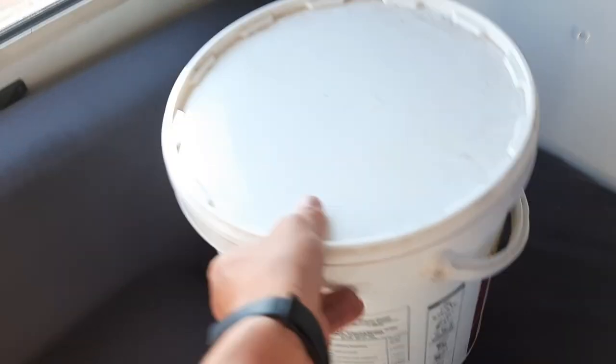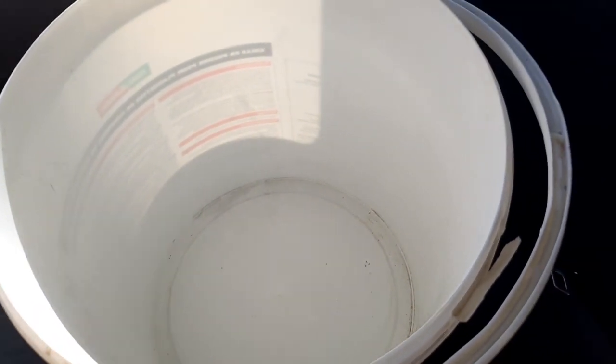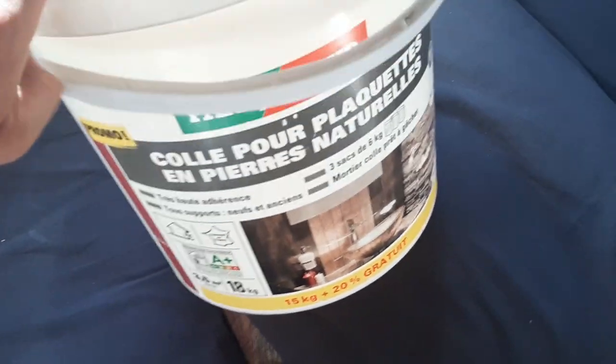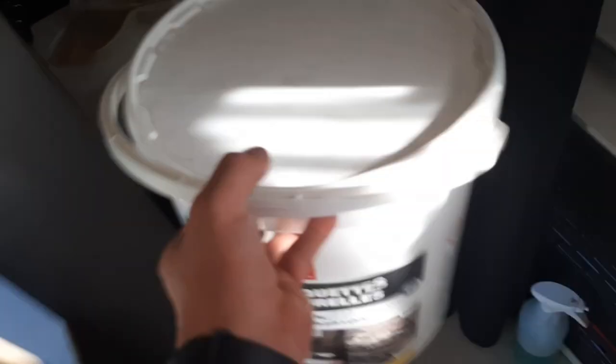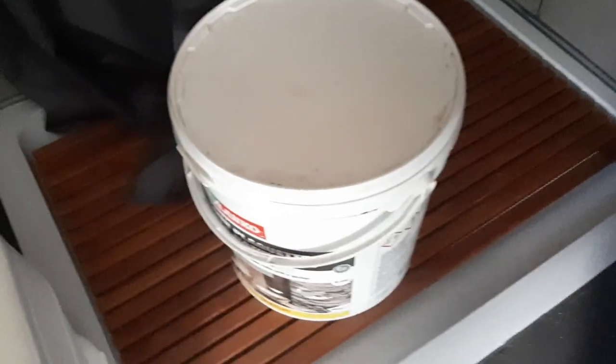On lavait notre linge à l'intérieur de ça. On mettait de l'eau, de la lessive et notre linge, on refermait et on roulait. Donc c'est un seau hermétique, vous voyez, c'est un ancien seau de colle. Et du coup, en roulant, rien que le fait de brasser, on mettait ça dans notre douche. Et puis rien que le fait de rouler, ça brassait l'eau et ça lavait le linge.